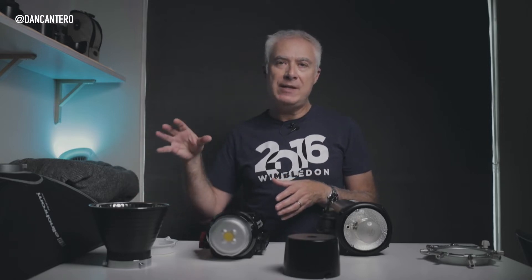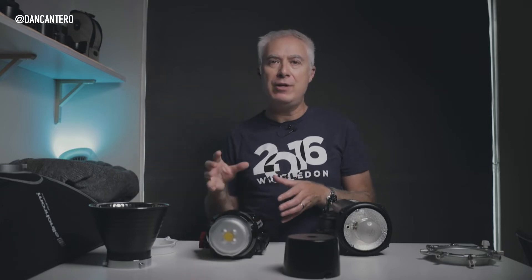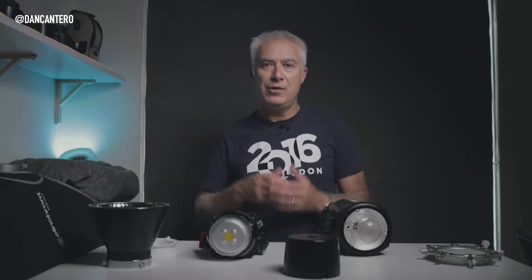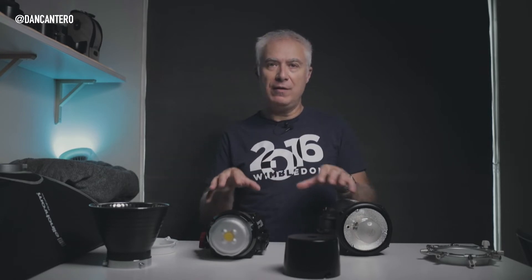The reason I started making this video was because I was talking to some people and it became apparent that they think the speed ring that comes with your softbox is a permanent thing — that it only fits that softbox and once you put it in there you can't remove it. That's just not the case. What I'm going to show you now is an example of how you would fit the same softbox onto two different types of lighting systems.